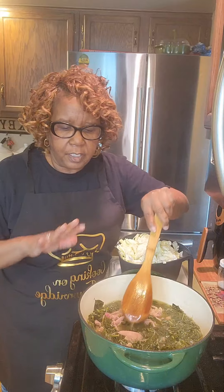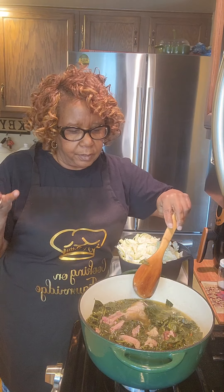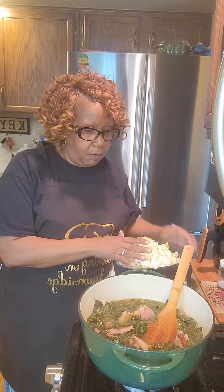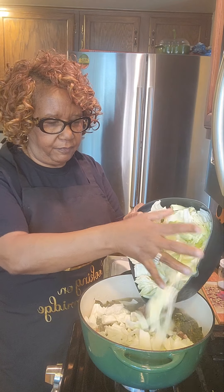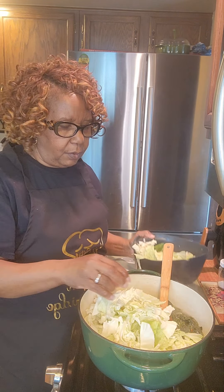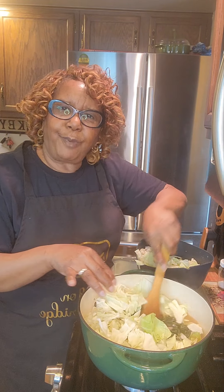My collard greens are fully cooked. I took the meat off of the turkey bone — I stripped it — and now I am going to add the cabbage. The cabbage won't take long and these are gonna be so good. I'm adding a few at a time. No need to add any more seasoning because all of my seasonings are already in my greens, so literally all I want to do is just add my cabbage.